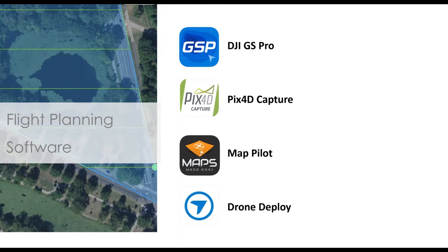Next, we'll move on to the flight planning software. In regards to flight planning, there are a range of options currently available. Personally, I use DJI Ground Station Pro because of the detail and flexibility that it allows, and that is also what I'm going to be covering for the rest of the webinar. However, there are other options I'll briefly touch on.